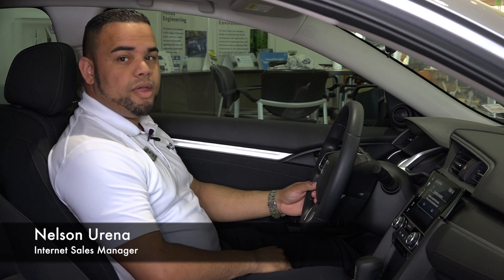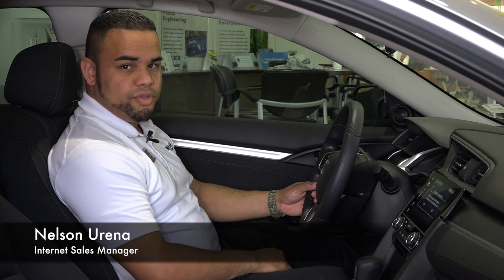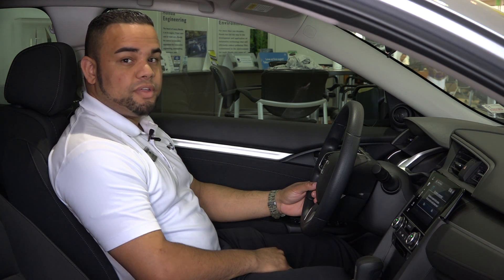Hello, this is Nelson here at Wesley Chapel Honda, and I wanted to introduce you to one of the new features on the 2016 Honda Civic: the brake hold assist.